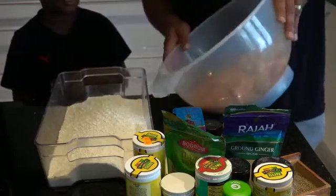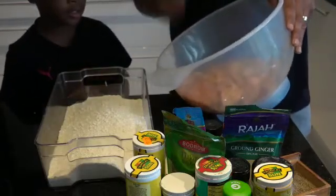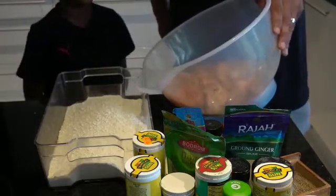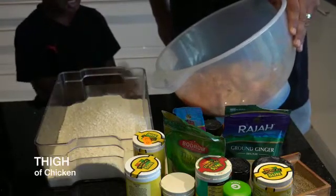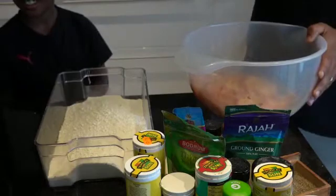So in this bowl we've got our chicken. What pieces are in the bowl, Moogs? There's a leg, there's a wing, there's breasts, there's thighs. Give me a high five!